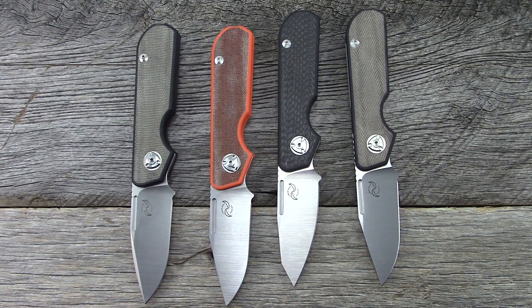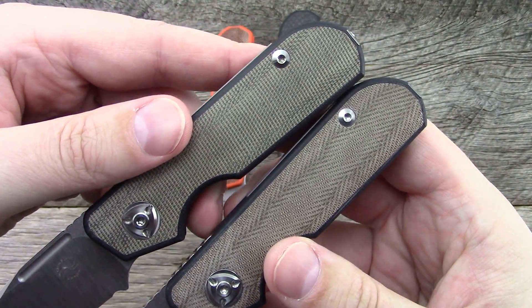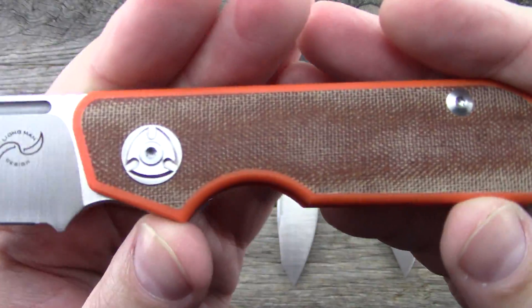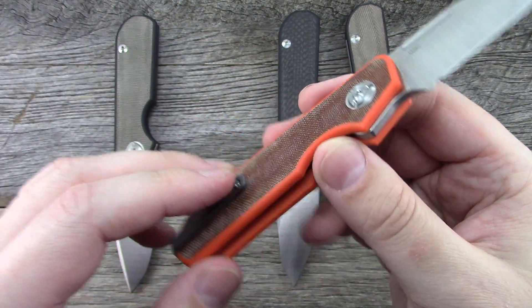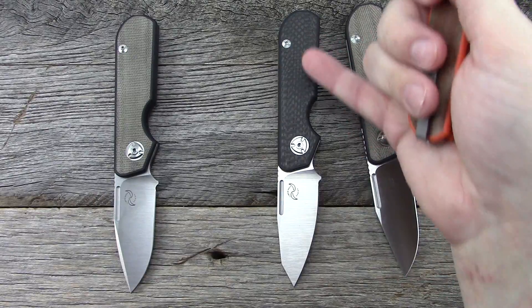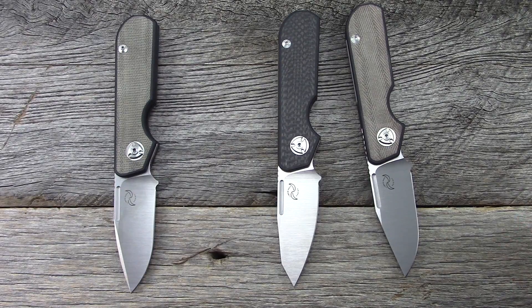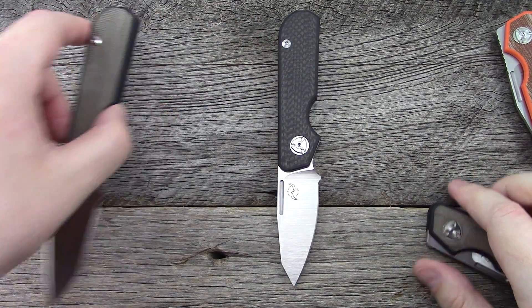Luckily I have them all here to show you guys. There are some slight differences in color, but this particular one is mine. I opted for the orange and the brown micarta — just a really unique and interesting combination that I found super appealing and different. I'm typically a carbon fiber enthusiast, and to be honest that one is still quite tempting, but I can't afford everything. The carbon fiber one may show best under the lighting.